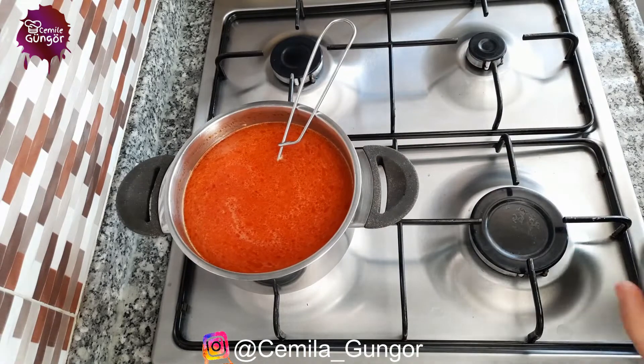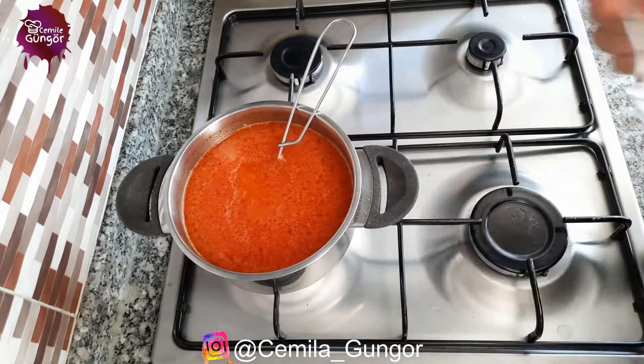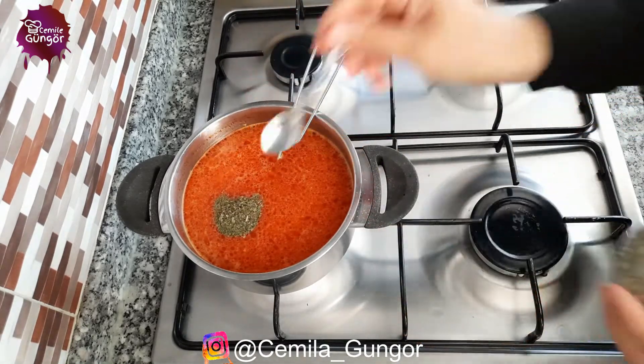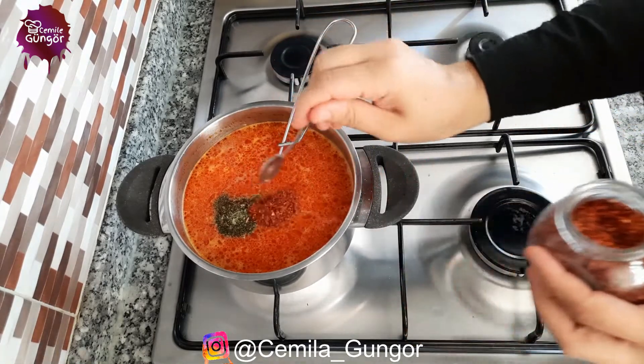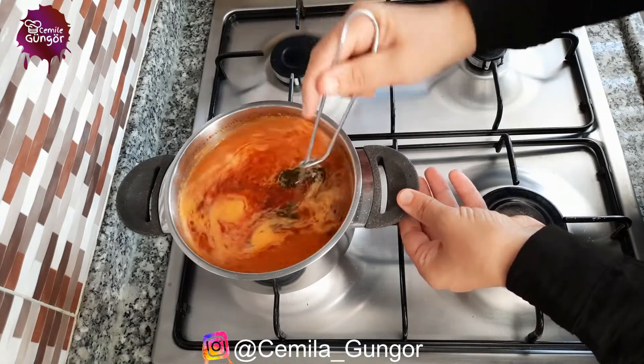Now we add some salt and spices to our bulgur soup. I add about two teaspoons of salt, then I add one teaspoon of mint and a teaspoon of cayenne pepper. You can adjust the salt and spice according to your own taste. Let's mix our soup.